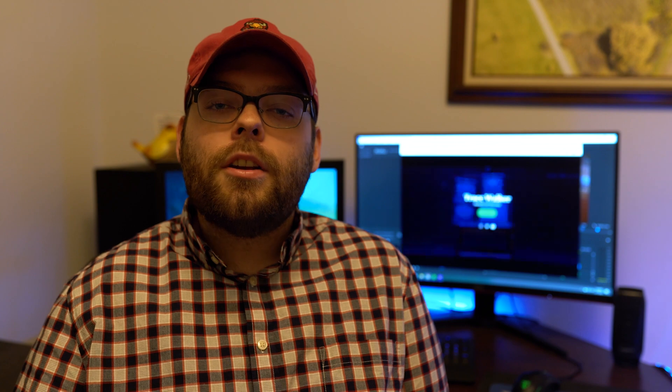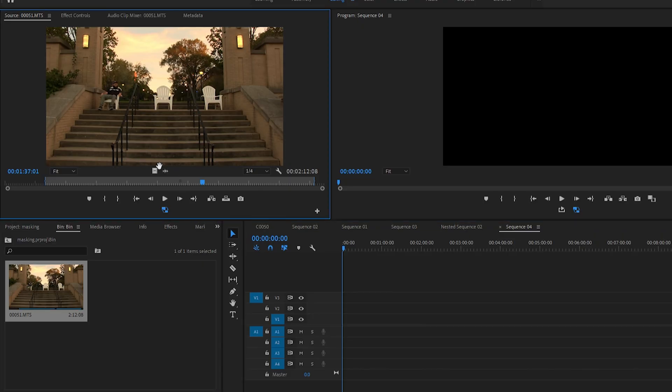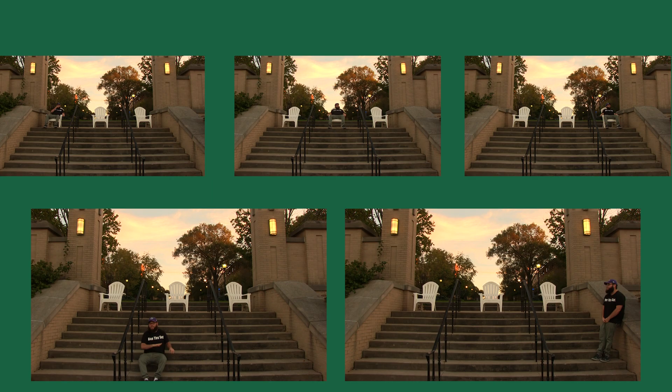Once you've recorded your clips, you're going to bring them into Premiere Pro. Drag your clip onto the timeline. Cut out all the extra footage so that only the parts we want to use remain.